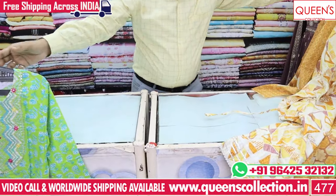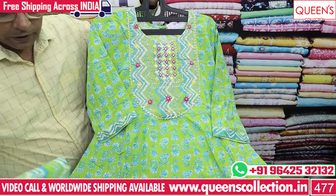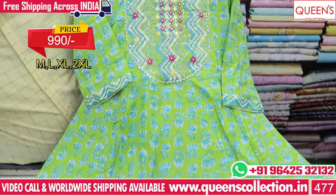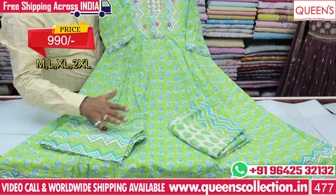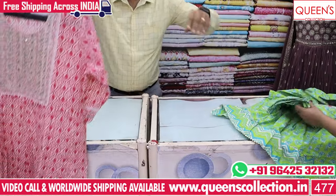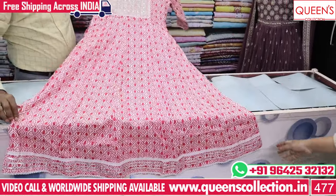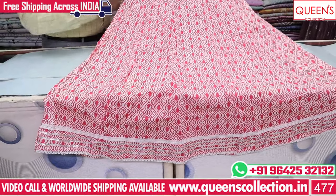This is the next variety — it has a 3-piece set with the same bottom and same contrast. It has a top bottom — a 3-piece set. It has a very different variety. This has a full flare with heavy quality Jaipuri cotton.